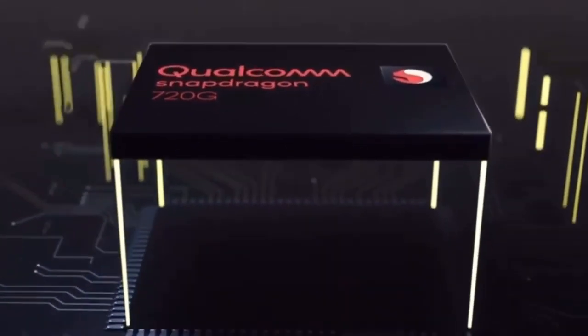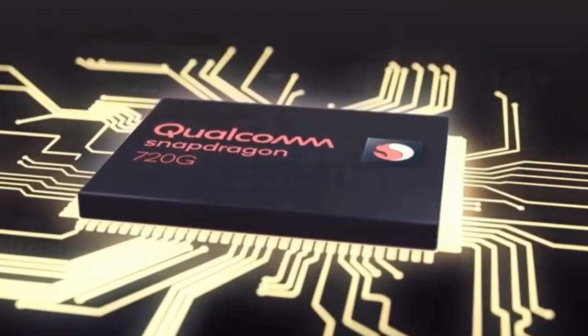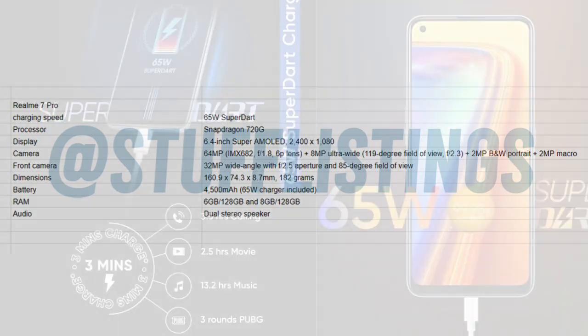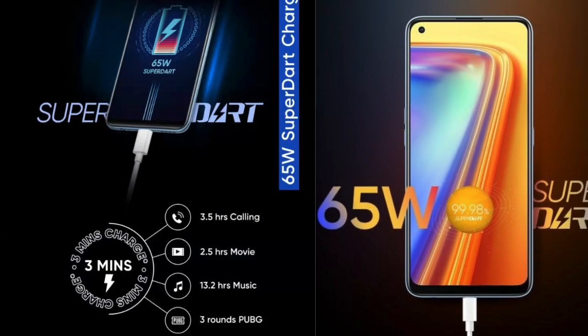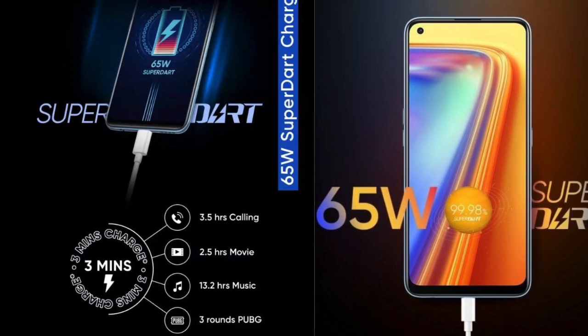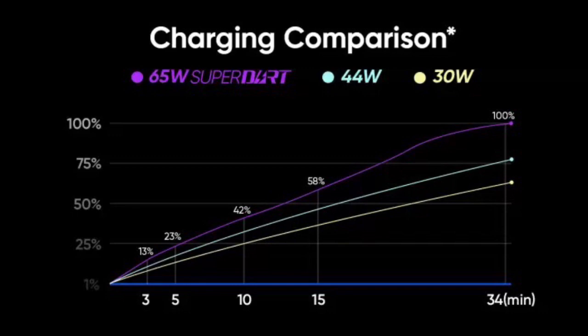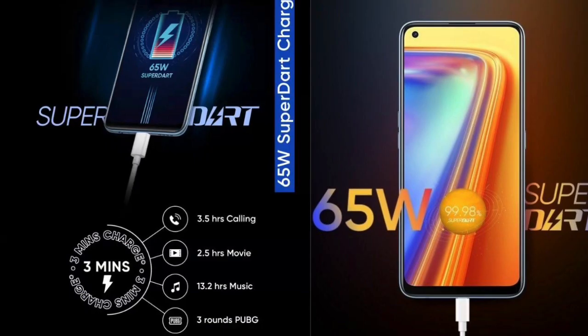The Snapdragon 720G is an octa-core processor with an 8nm design, an upgrade over the 730G. The Realme 7 Pro has a 4,500mAh battery with 65W fast charging, which is impressive. Realme claims it can achieve a 100% charge in just 34 minutes.